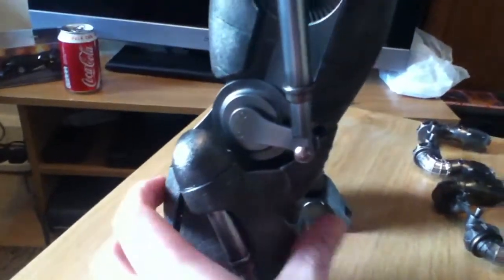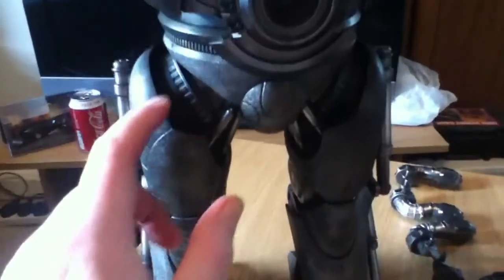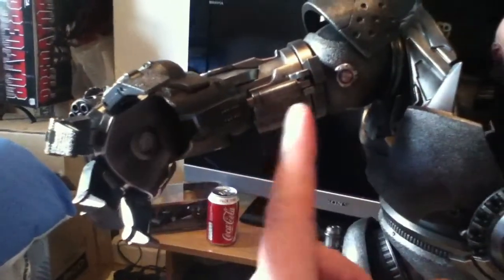Fully work. He's got articulation everywhere you expect — he's got the ankles, the pivot, knee, hips, the swivel, obviously the hands, the elbows, the shoulders, and the head.